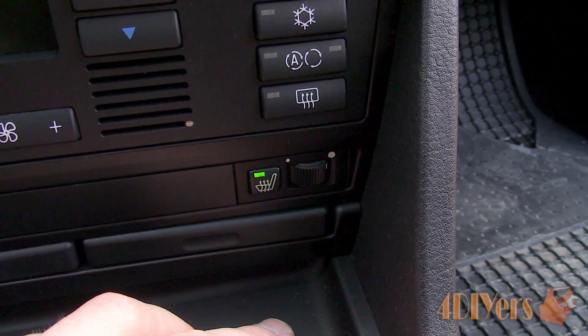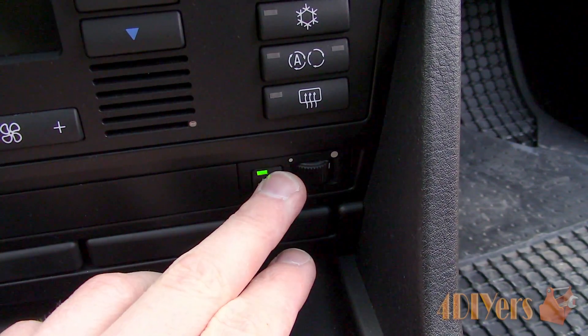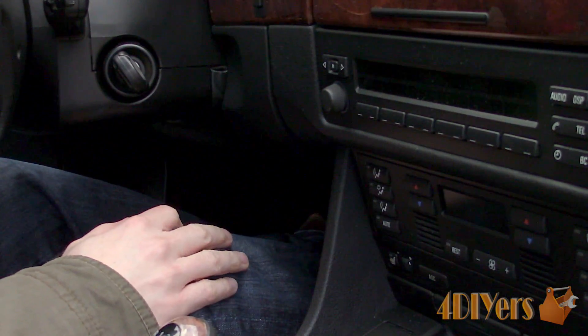If there is a fault with the circuit, once the switch is activated, the green light will illuminate for a moment and then shut off immediately to prevent further damage.